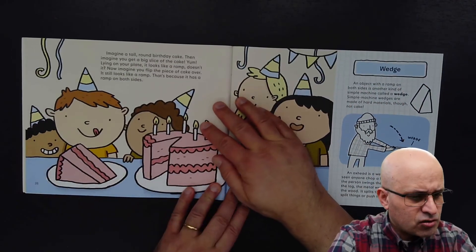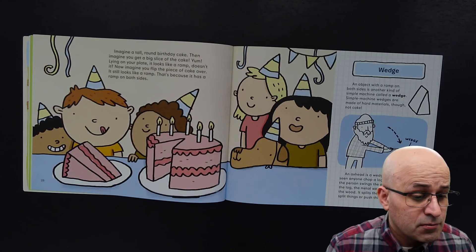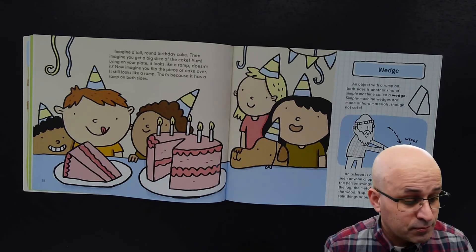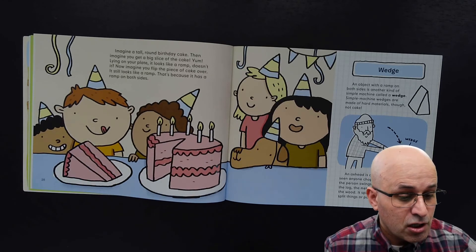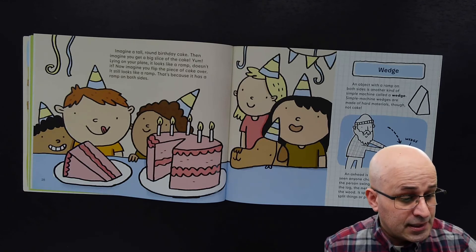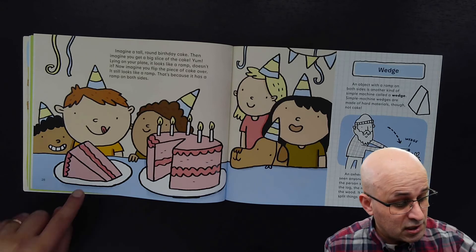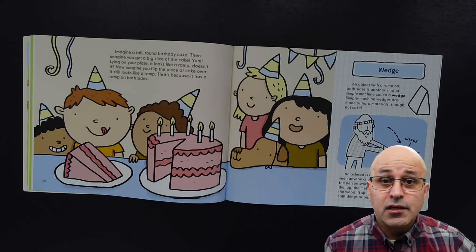Imagine a tall, round birthday cake. Now imagine you get a big slice of the cake. Lying on your plate, it looks like a ramp. Now imagine you flip the piece of cake over — it still looks like a ramp. That's because it has a ramp on both sides. So if you turn it around, it will keep being a ramp.